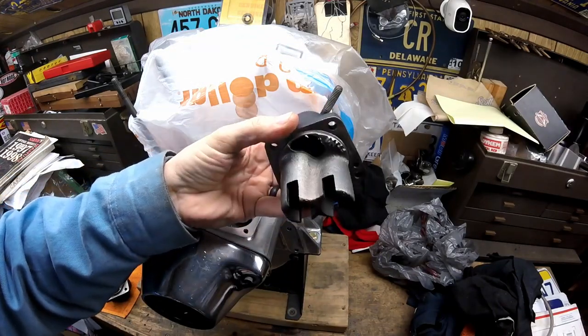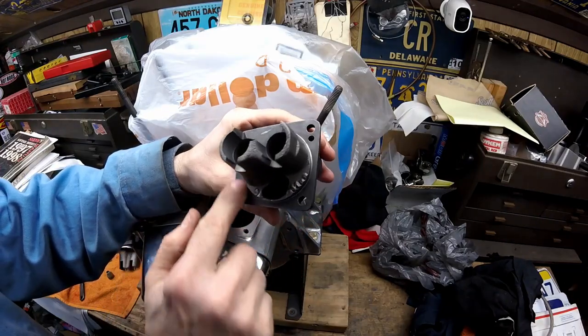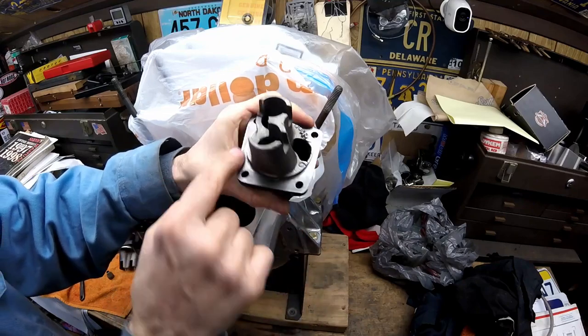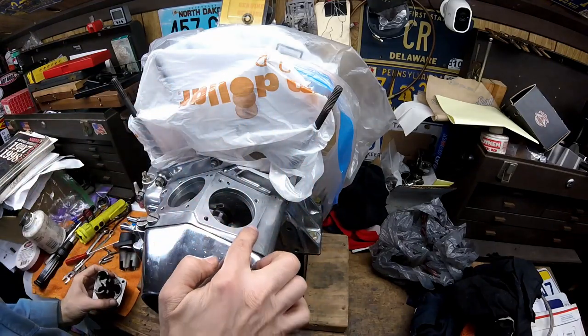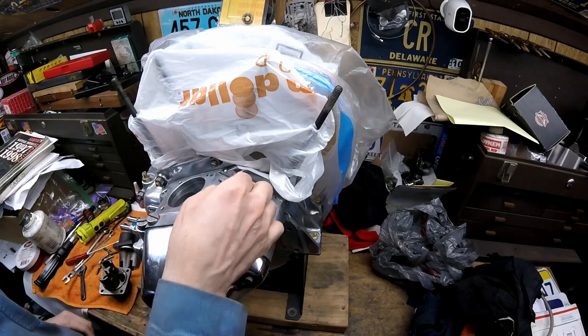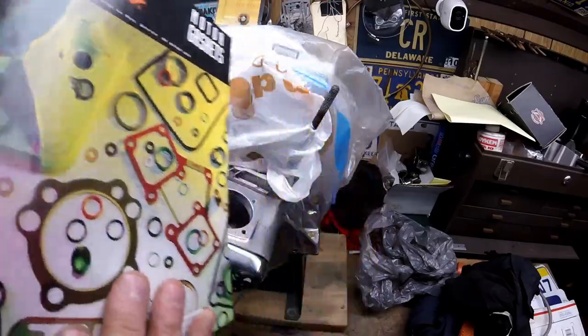Here's the other one — you can see there's no paint anywhere on that either. It's always good to run a flat fine file over any gasket surface to make sure there are no risers or nicks of any kind, so your gasket seals properly — even over these surfaces. You want to do that before your engine is put together.